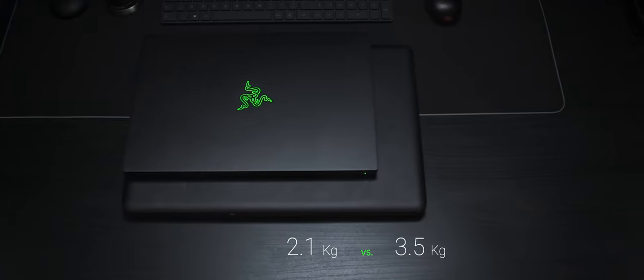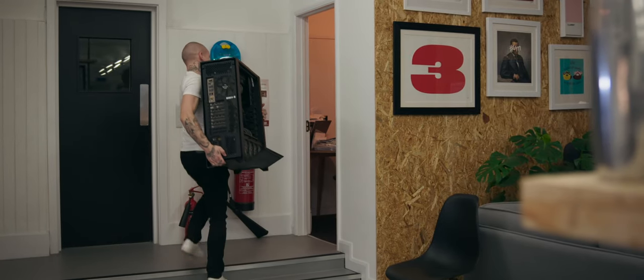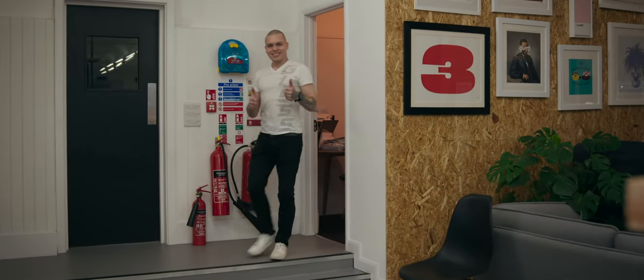It was a week before CES 2019 and Razer asked me to wait. At CES 2019 they announced 15-inch Blades with RTX technology inside. Later Razer kindly sent me a pre-production model right from CES. Since then all my big machines have been moved to the server room and I use this laptop as my daily driver.